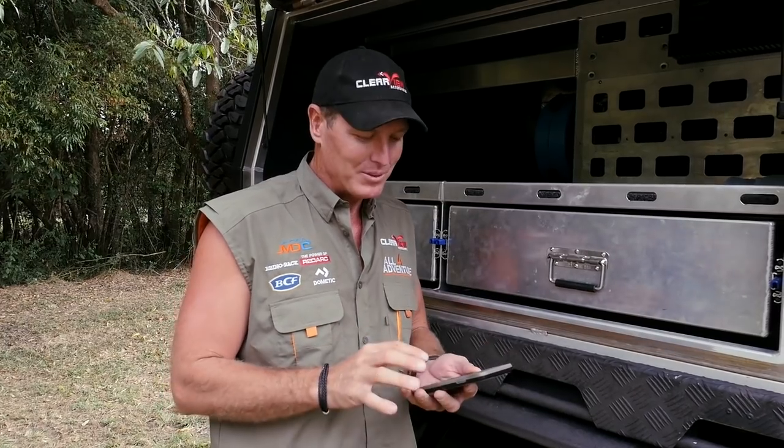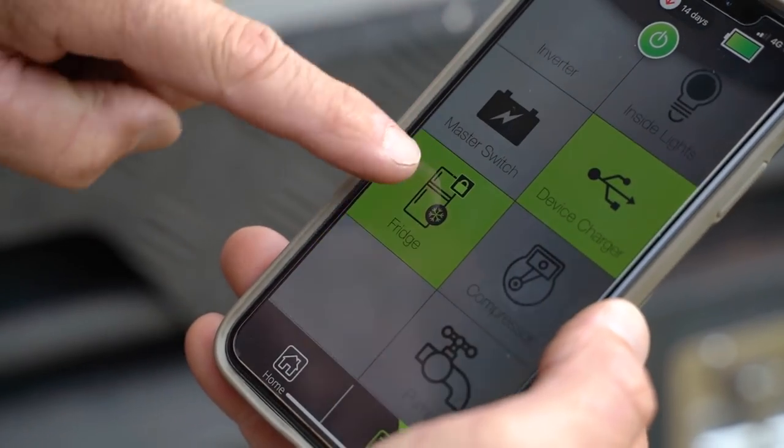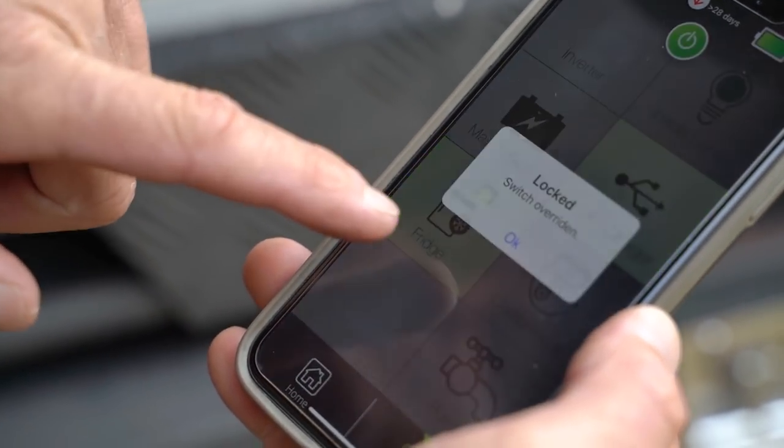Now I don't want to switch the fridge off — did you switch the fridge off? I hope not, because sometimes you can lose a lot of food if you accidentally switch the fridge off or you're not keeping a good eye on it. So what do I do? I go and have a look in here, and my fridge is actually locked, which means I can't switch it off accidentally.